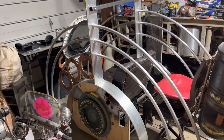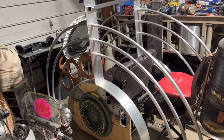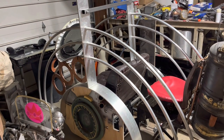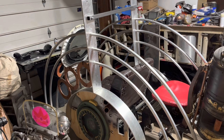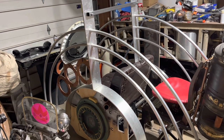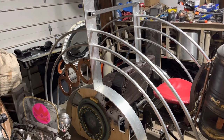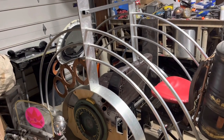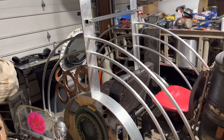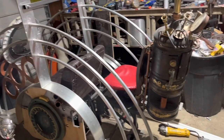For those just now starting to follow this build or seeing anything about this for the very first time, this is a steampunk anglerfish spaceship that I am building to debut at Atlanta Steampunk Expo in Atlanta, Georgia, United States of America — and this is what I've done so far.